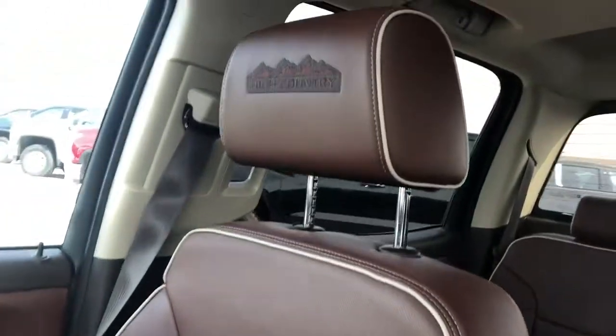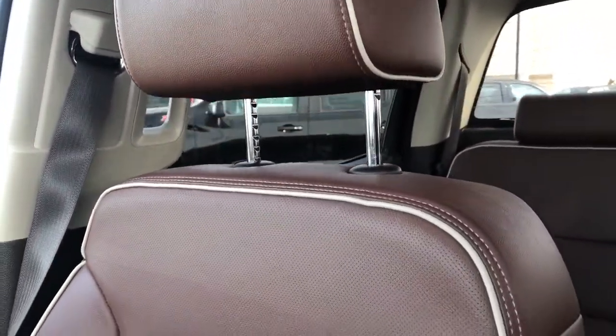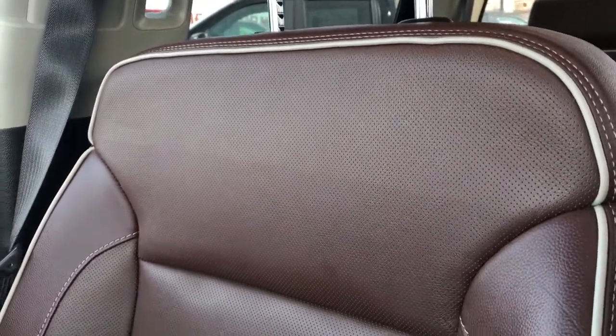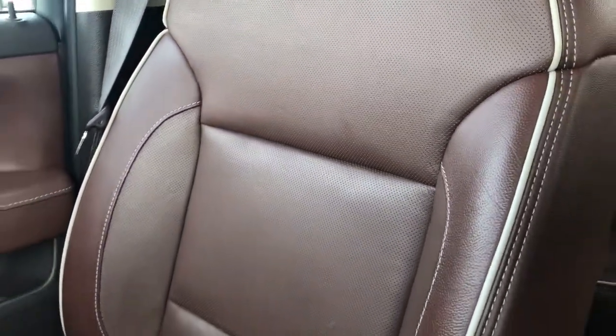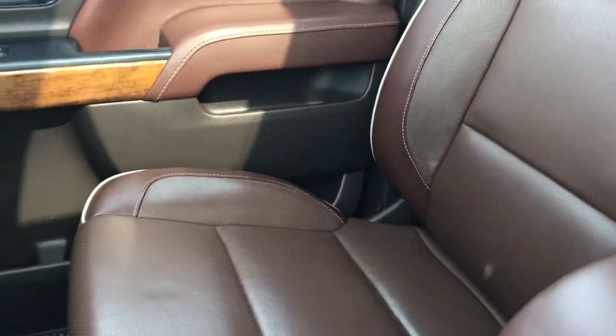You can see in the headrests we have High Country embossed in black, brown patent leather. We also have perforated leather in the lower portion to allow for maximum breathability of the seat. You can also see our tan trim and our tan stitching.